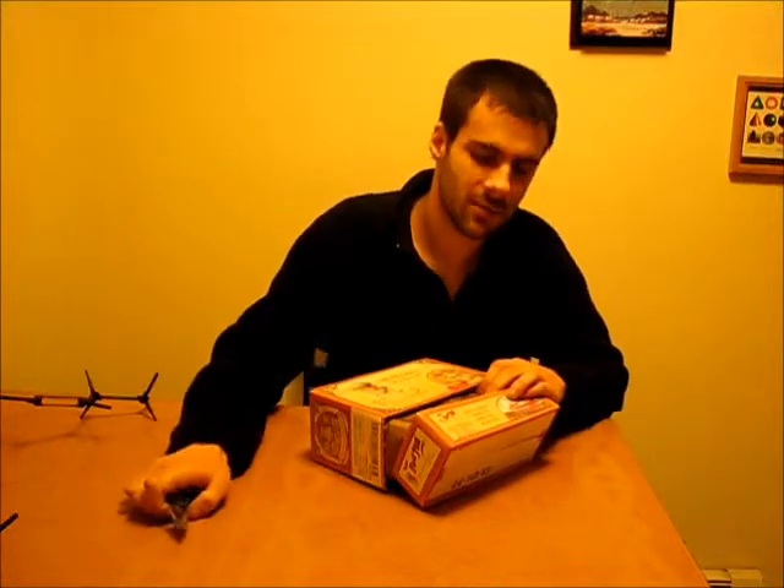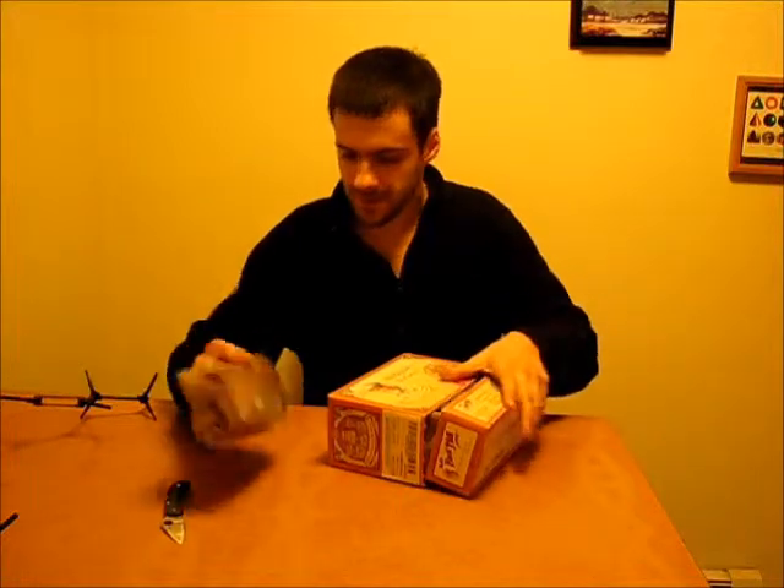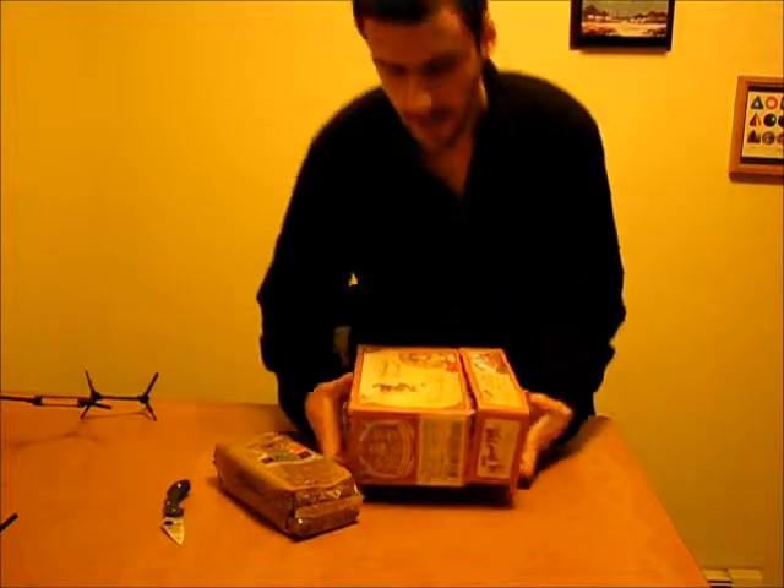I had to buy this on the internet because I haven't found any stores that sell flax seeds. This was $13 for 6 pounds, but if I shopped around I probably could get it cheaper.